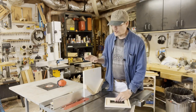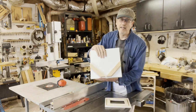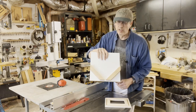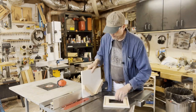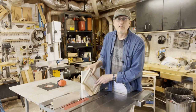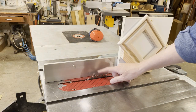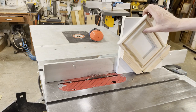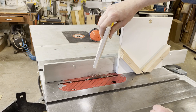You can get all sorts of jigs to do this, but the simplest thing to make is what I made right here. All this is is a piece of scrap wood where I measured out a couple 45 degree lines and glued some scrap rails on the two sides. These rails will hold your frame at a perfect 45 degree angle to the blade as you slide it through. I've set the height of the blade to match how deep I want to cut into the frame, and I've slid the fence over so that it's going to cut about halfway through the thickness of this part of the frame.